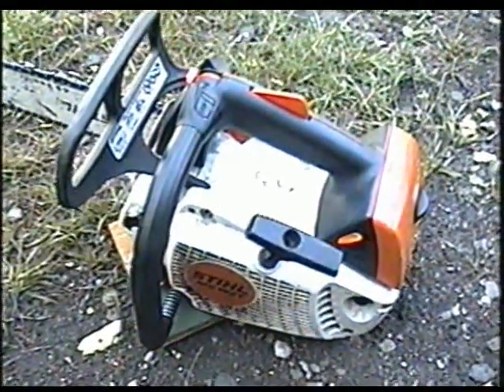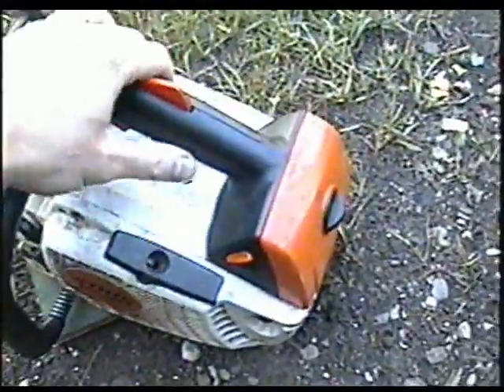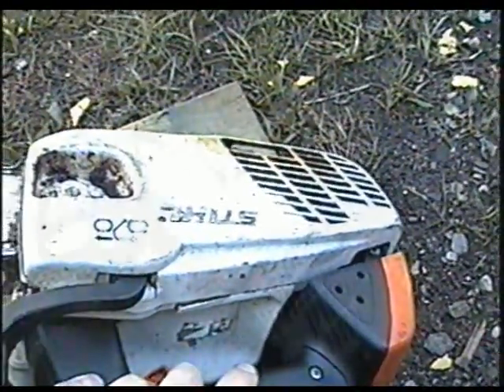So what the problem is, is that the spark arrestor screen in the muffler is clogged. And I'll take that off right now.